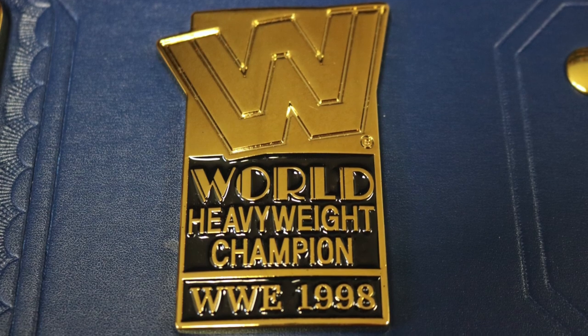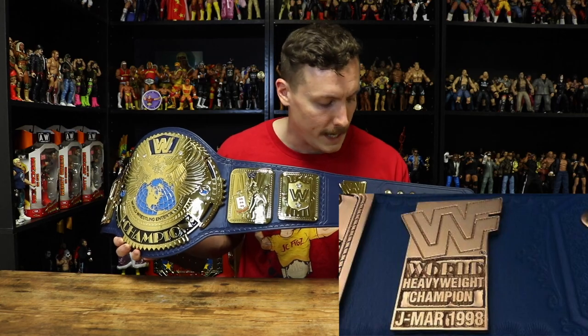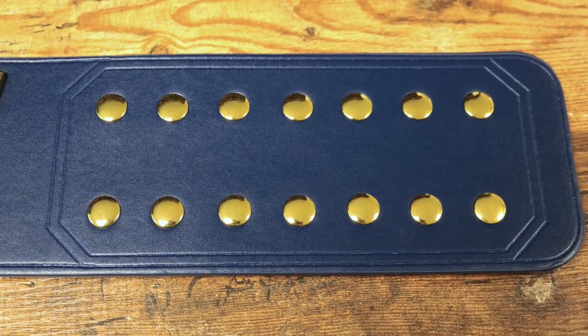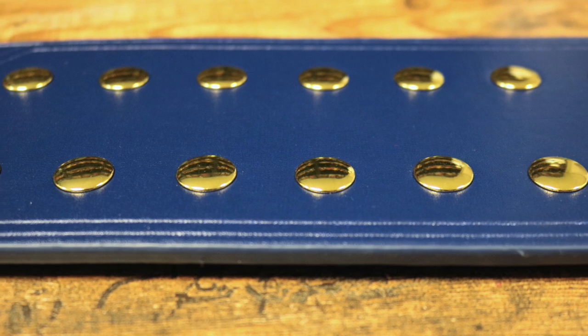Beyond the left outer side plate on the faux leather strap is a property plate with the WWE block logo in gold. It says 'World Heavyweight Champion WWE 1998.' The original version actually reads 'JMAR 1998' instead of 'WWE 1998.' At the end of the left side of the strap we have a 7 by 2 female snap box, surrounded by the same design that is on the right side snap box.